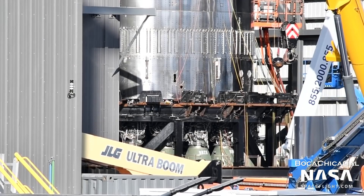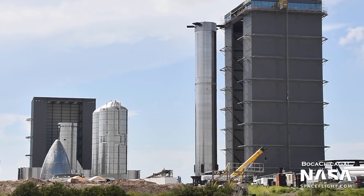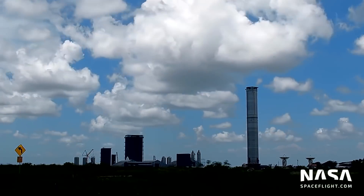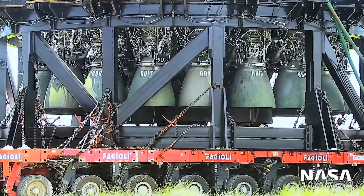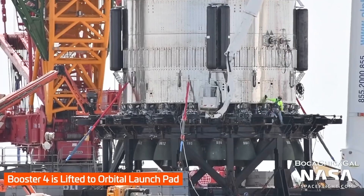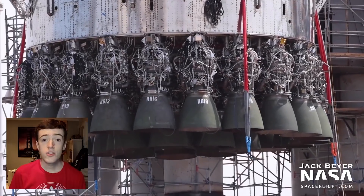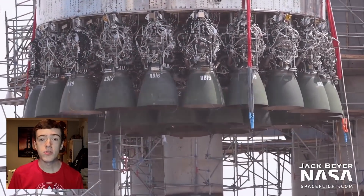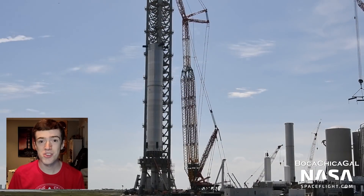To ensure that Ship 20 and Booster 4 would connect properly on the pad, SpaceX chose to perform a fit check of the two vehicles at the orbital launch site in early August. Booster 4 was rolled to the launch site on August 3rd, and after a few delays due to weather, it was lifted onto the launch mount the following day. This marked the first time that a booster was installed on the orbital launch mount, which itself was still under construction at that point.